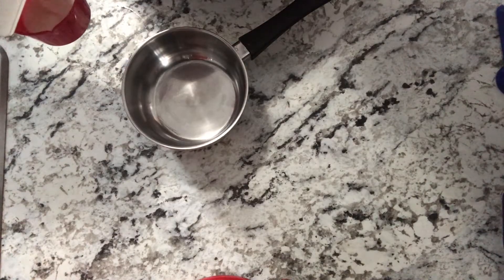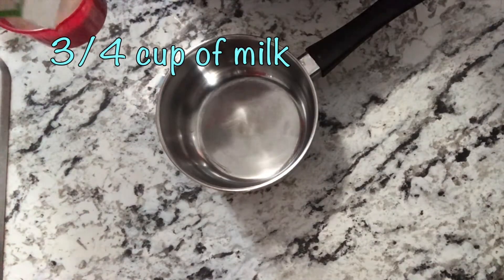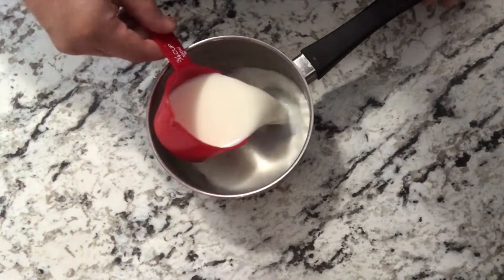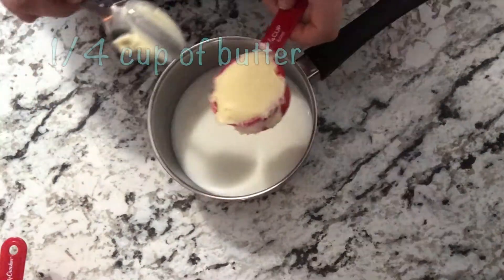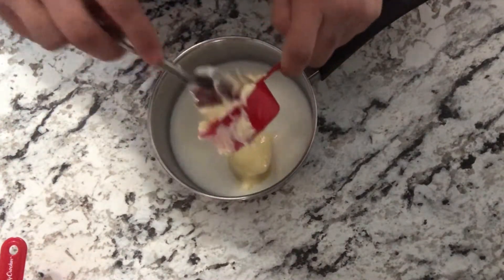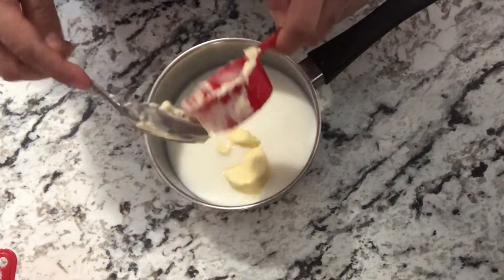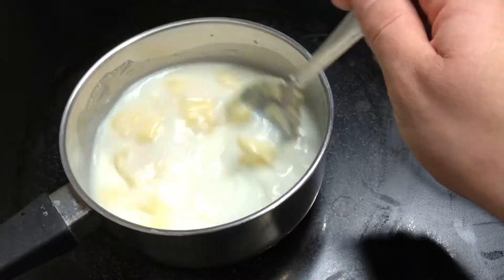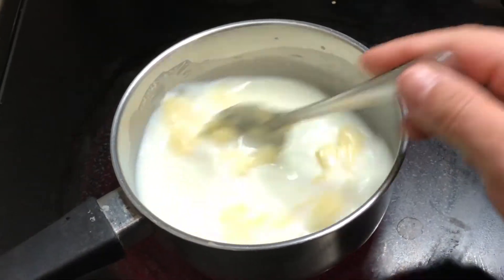So we're gonna warm up on the stove three-fourths cup of milk, with one-fourth cup of water and one-fourth cup of butter. We're gonna warm it on the stove — not to boil or anything, just to bring it to a higher temperature. The butter doesn't have to be completely melted.